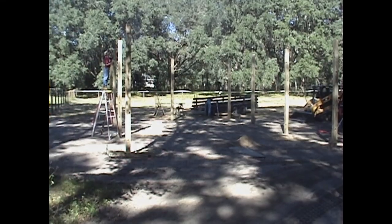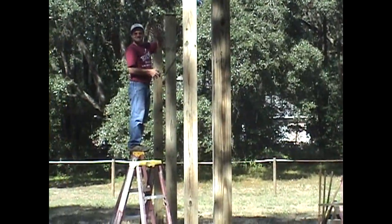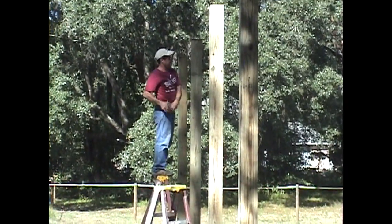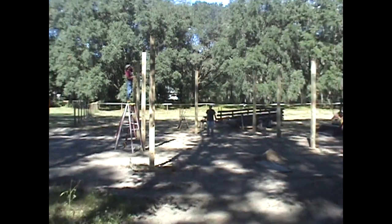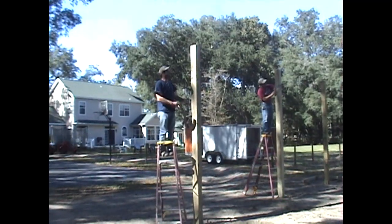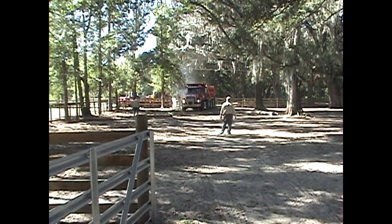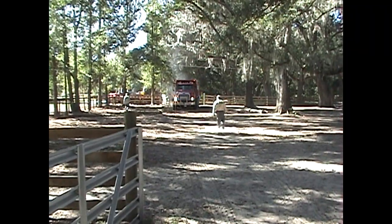Basically it's a pole barn. We used 6x6 posts, cemented them in at the bottoms — they're in there good. We packed a lot of fill dirt in there, I think it was four trucks.